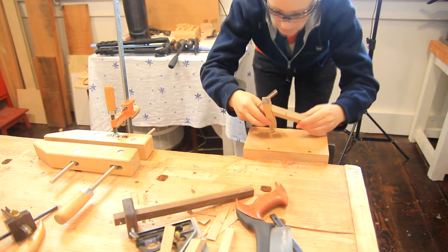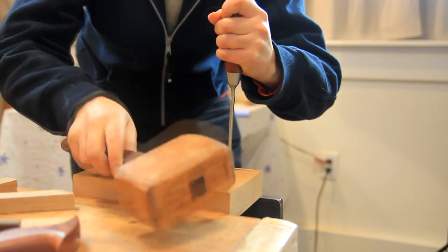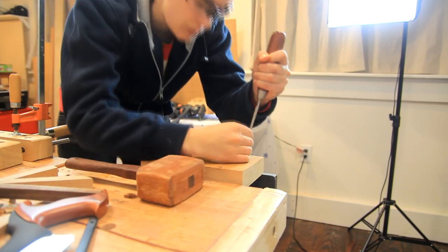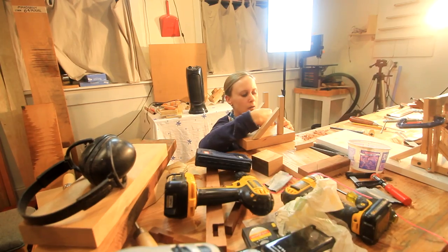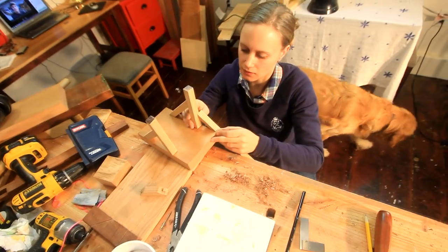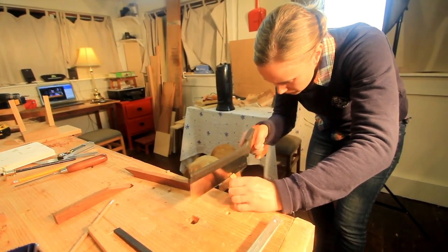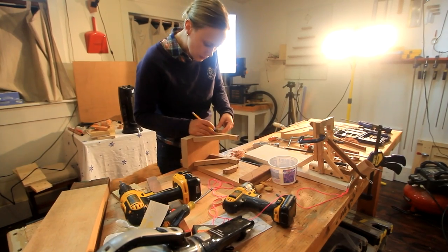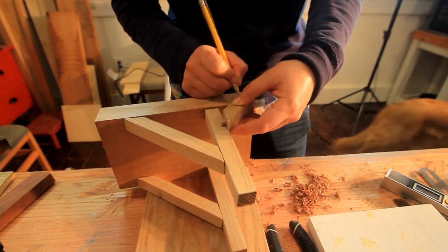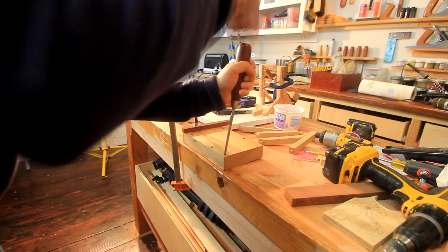I cut mortises on the mahogany base as well as the posts to fit everything together. I marked where the mortises needed to go based on the tenons and chopped them out — again a quarter inch square with a quarter inch depth. After a little thinking about how I could make this even more stable, I decided to add extra support in the front, so I prepared those angle posts too. It was important to mark out correctly where the mortises needed to go on the base and on the posts, or else the angle of the bracket would be off, so I had to adjust that a little to get it right.